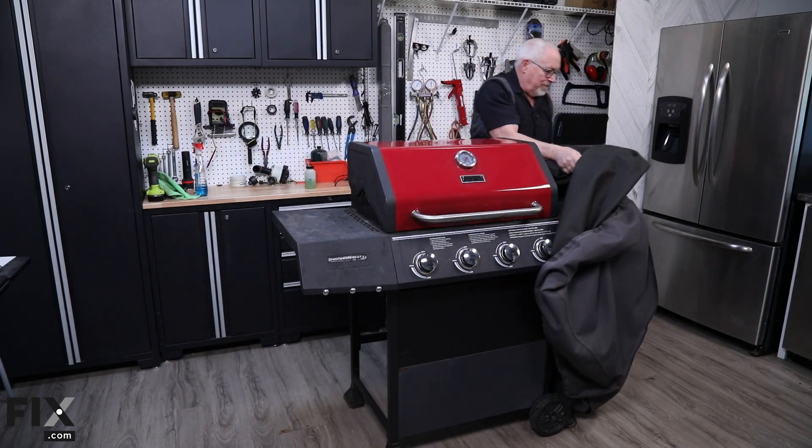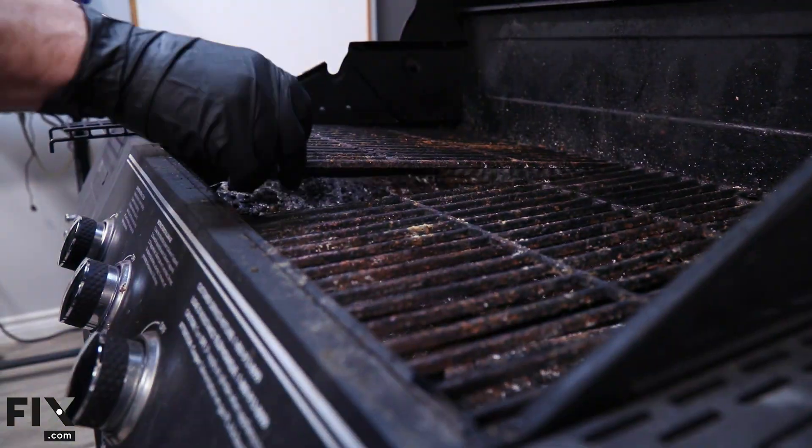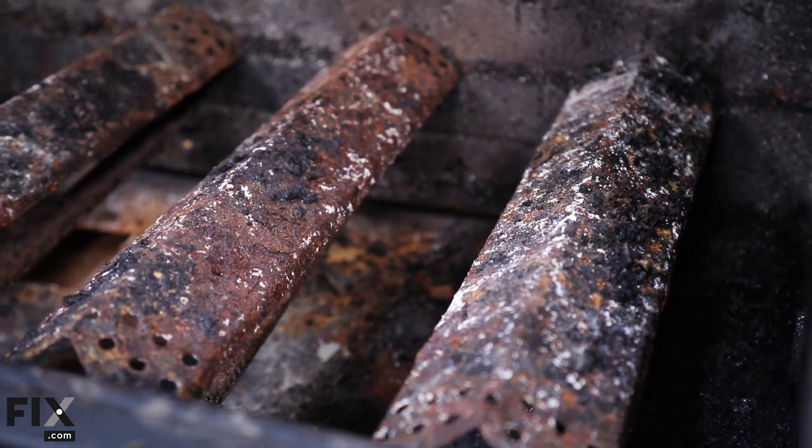Welcome to our guide on inspecting a used backyard gas grill. Whether you're buying one or dusting off your old grill for another season, it's important to ensure its components are in good condition.